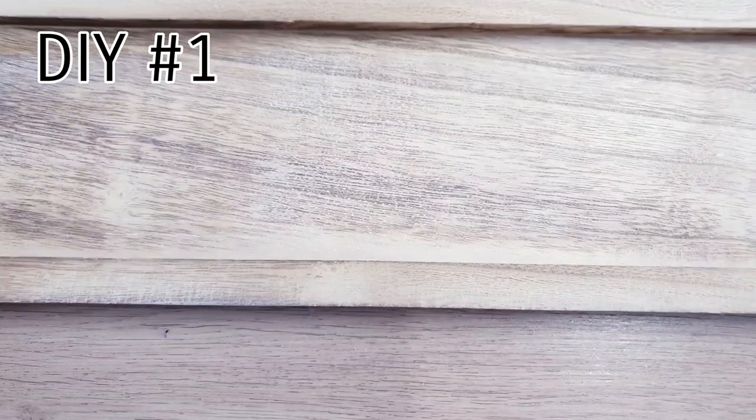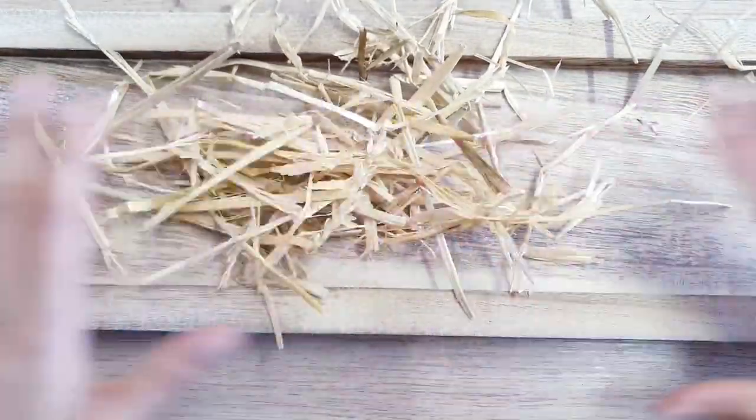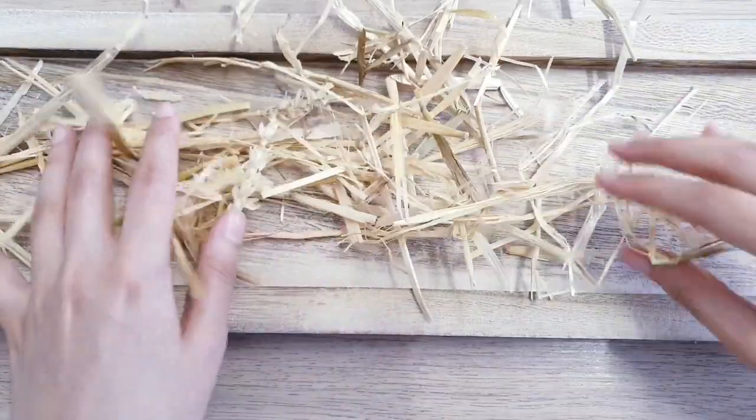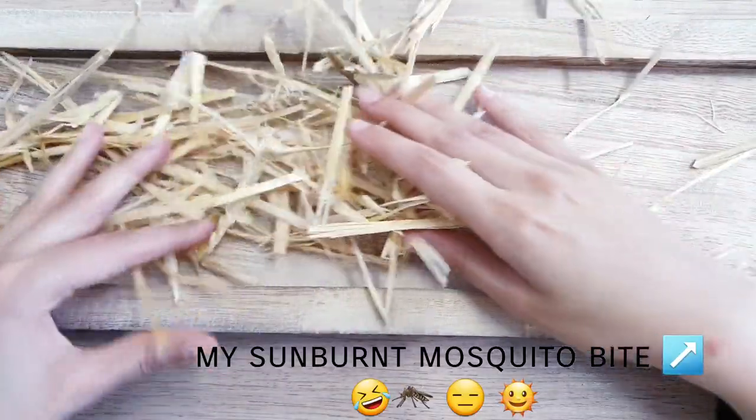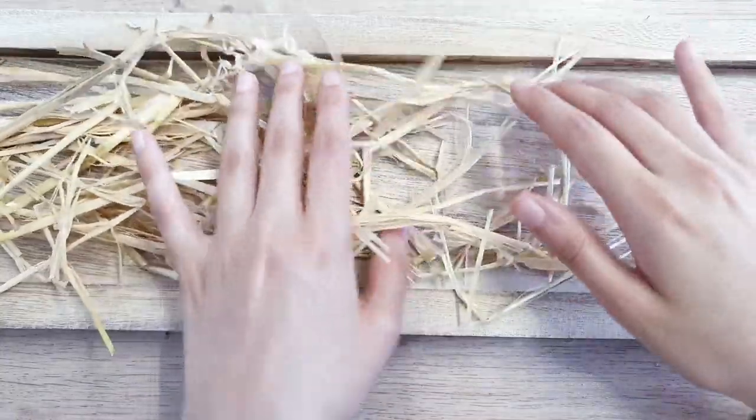For our first DIY, I'm going to be starting with this. I got this from the charity shop or the thrift store, and this is going to be really quick and easy. I'm going to start with some straw — I've got this hay from the pet shop. It can be quite messy, so I might trim it to size, but I'm going to fill it up to cover the base. This is going to look really farmhouse-y as well.